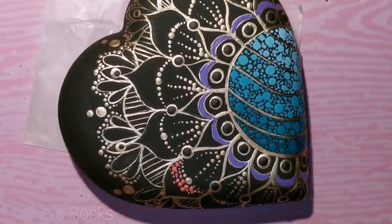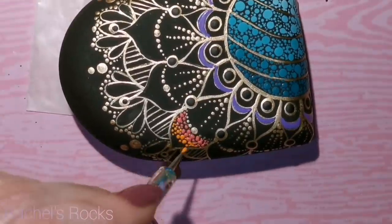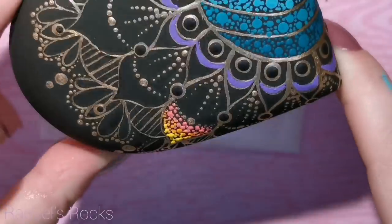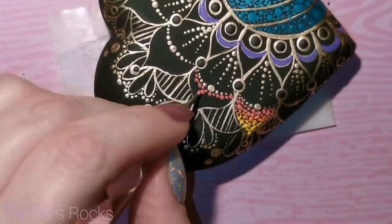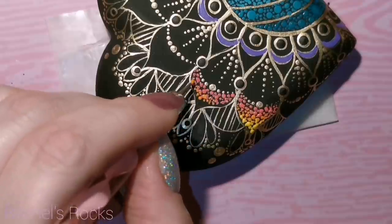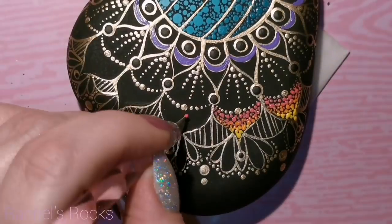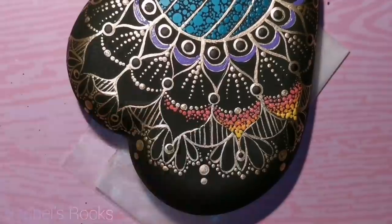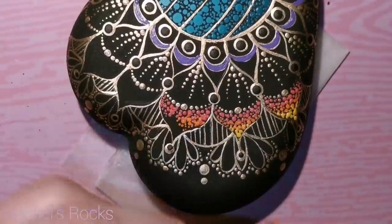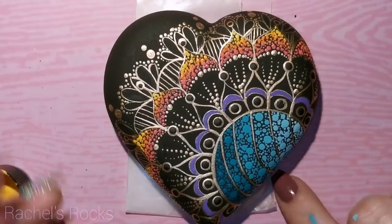I'm going to dot again here — this is going to be an ombre effect from three different colors. I'm pretty sure it's pink melon, pure pumpkin, and then yellow. I'm just kind of switching up the colors as I go along and I blend in the dots together so they just kind of look nice and blend from one shade to another. I'm doing random dots — doesn't really matter what size. It changes everything when you change up the size of your dots and the way you fill it in.